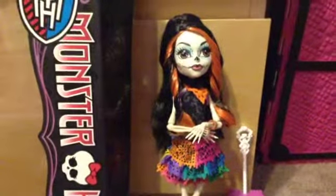Hey guys, it's Lavender Kitten here with a long-awaited review on Scalita Calaveras.